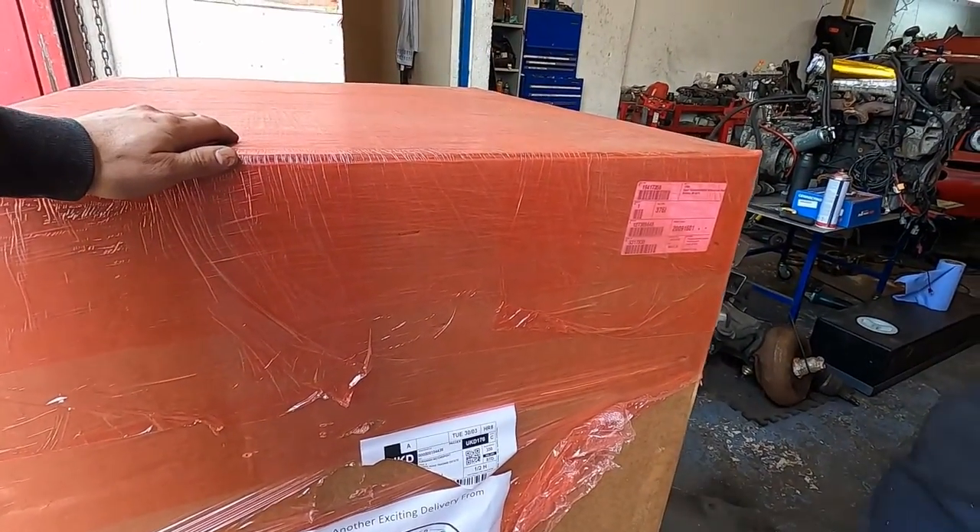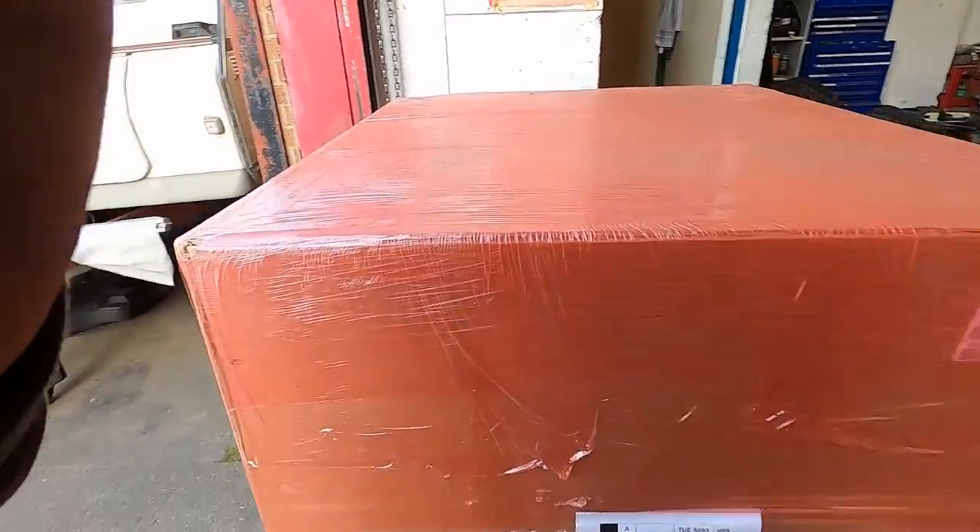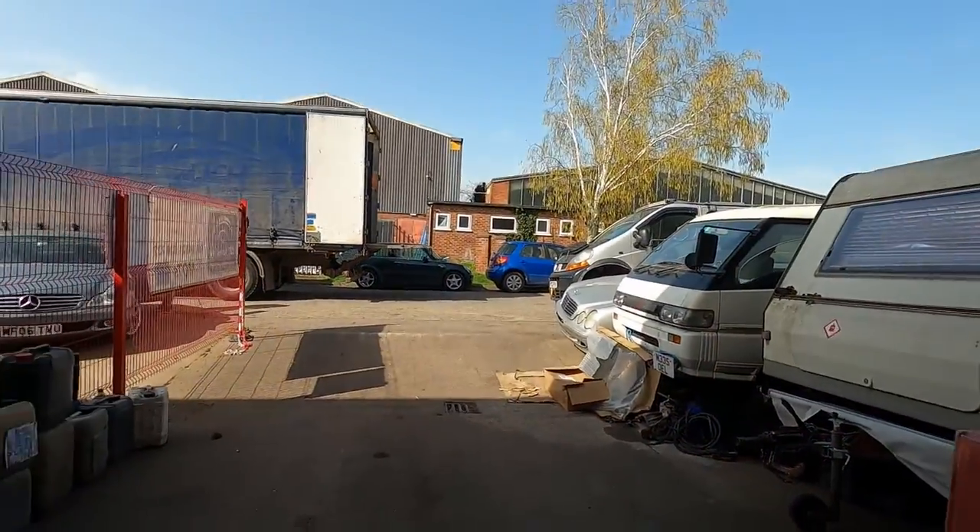It's a few quid here. It's gonna be exciting to open up. And we wait for the second box.